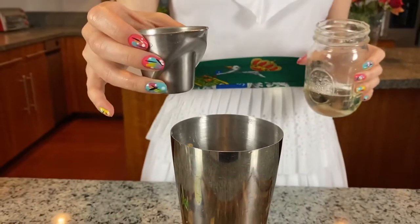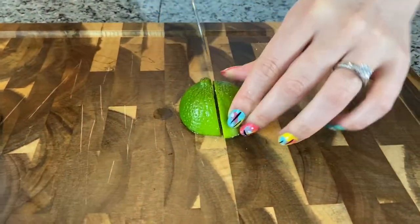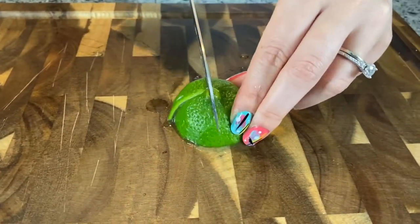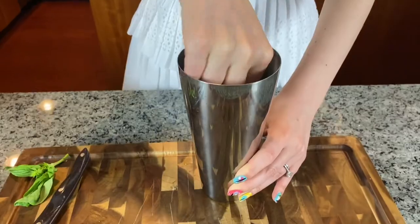Next up, three quarters of an ounce of simple syrup. Now add the juice from half a lime. Here's the part that's reminiscent of the caipirinha — chop up your other half of lime into four pieces and add them to your shaker too. Muddle them together to release juice from the peaches, flavor from the basil, and all the oil from the lime rind.